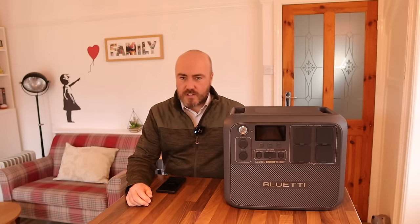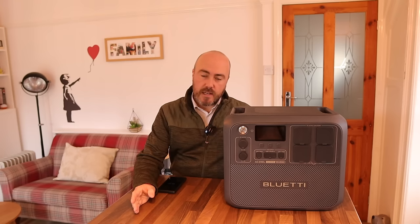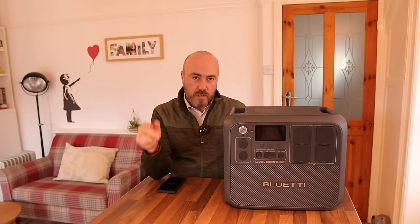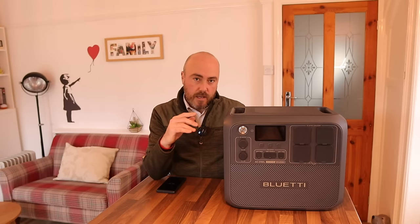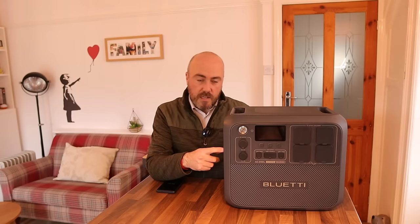Hi everyone, welcome back to the channel. I know what you're thinking - not another power station review. It is, but I'm going to do this one a little bit differently. There are going to be two parts: this first look you're seeing now, and then a follow-up camping video with a new tent with me and the kids. This is a brand new unit to the UK, released on the 13th of March.